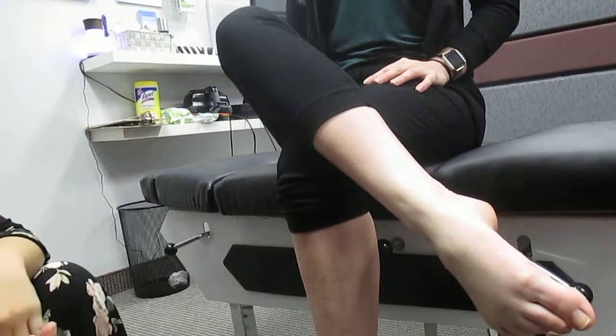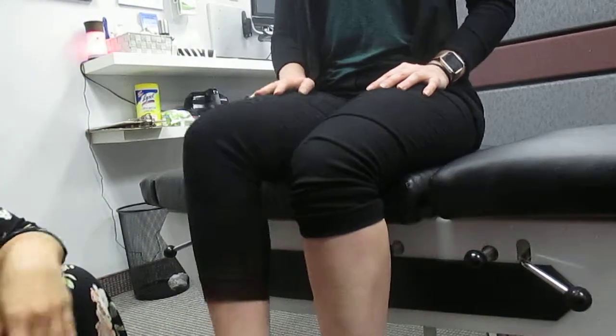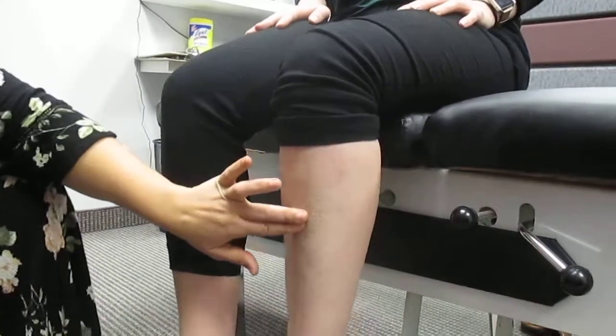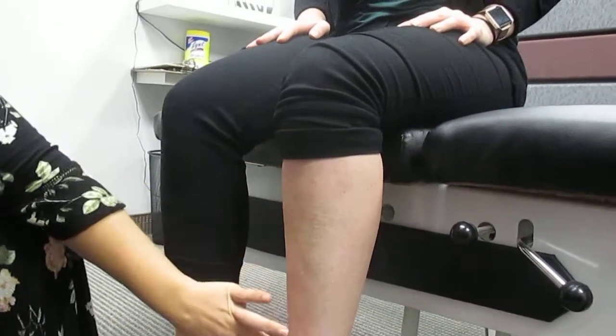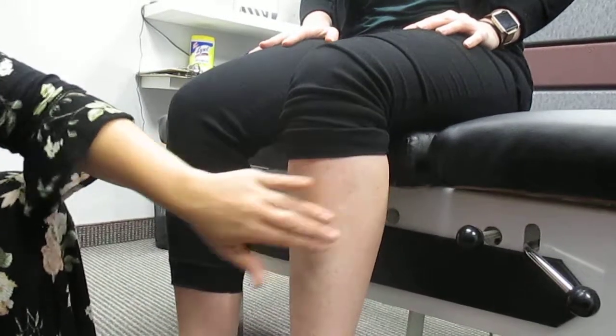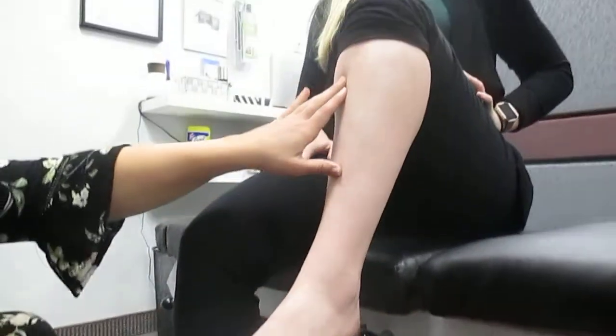If we need to get deeper into the muscle, there's a secondary stretch we can do, and we'll show you with this knee. Once again, you feel the front of the shin — you can feel the bony prominence of the big bone here in the shin. You fall off onto the meaty section on the outside of the foot.